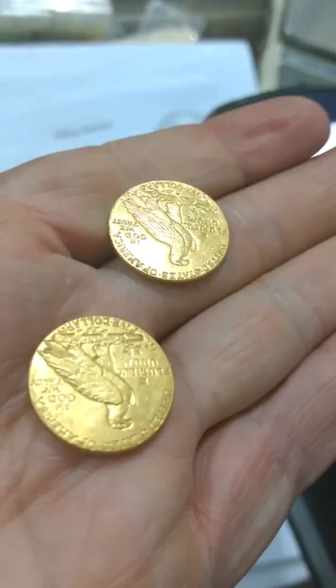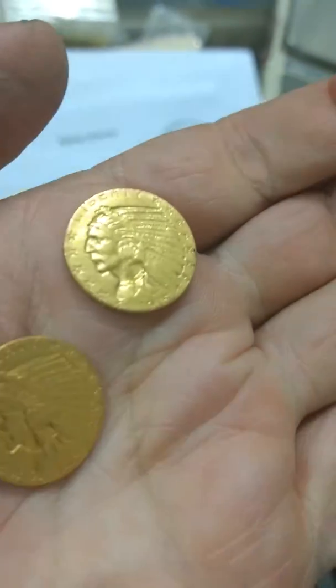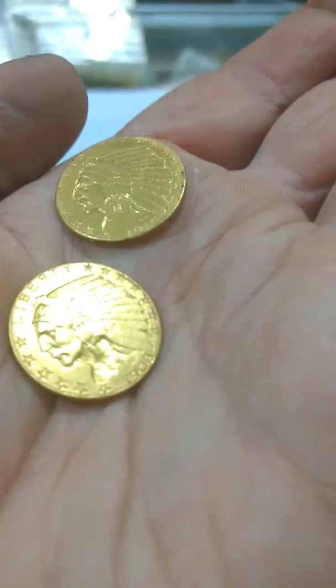These $5 coins — the big giveaway is the off detail. The alloy was 1% silver. Even though they're different dates, these are the counterfeits that were made back in the 50s and 60s to put in jewelry.